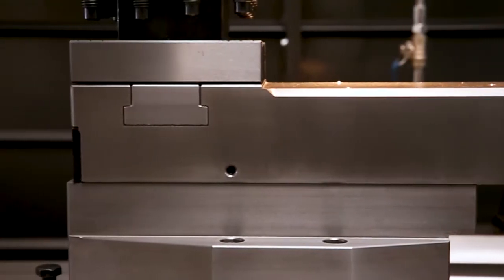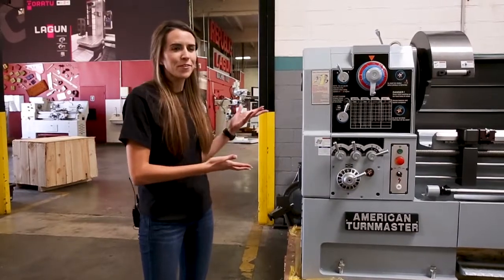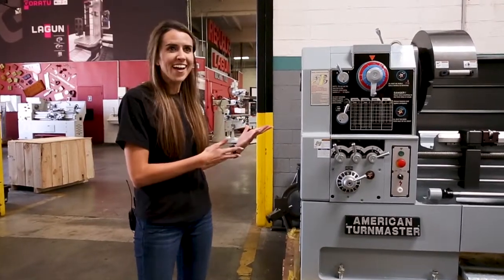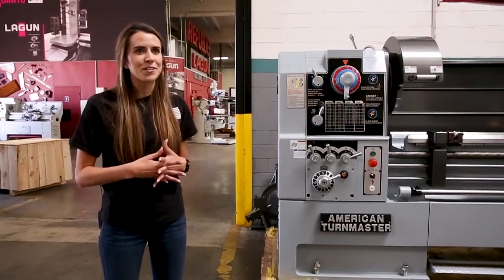And that's all done here in California. For more information on our mid-sized or smaller manual lathes, or if you're looking for a larger manual lathe, please check out www.Lagoon.com.